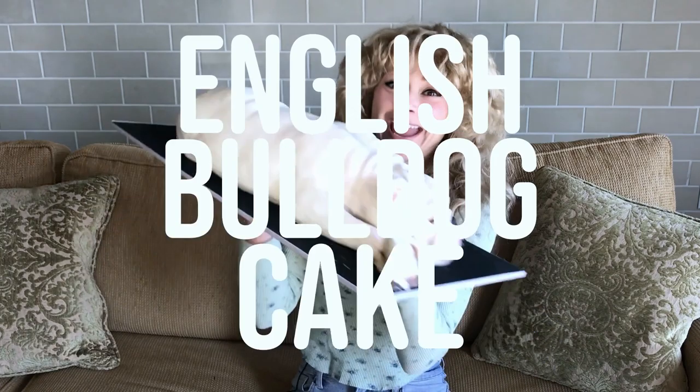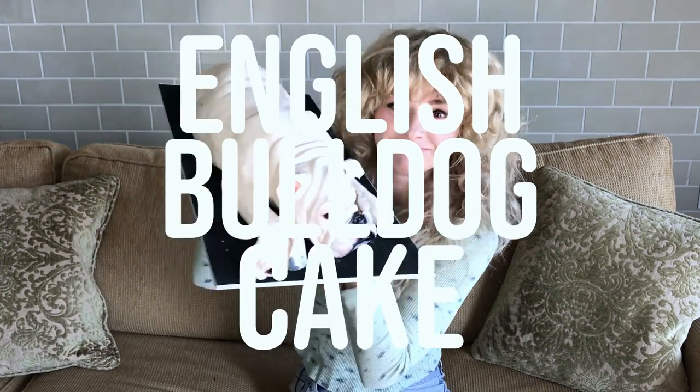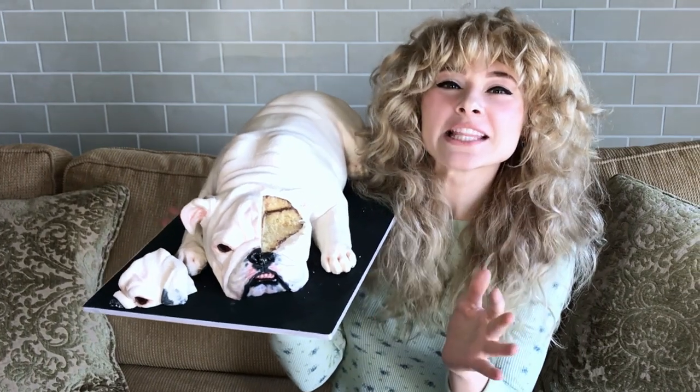Natalie Sidesurf here of Sidesurf Cake Studio, and I'm going to show you how I made an English Bulldog Cake. I have made a lot of dog cakes in my time — labs, golden retrievers, and French Bulldogs — but I've never gotten a chance to make my favorite dog, the English Bulldog. So this cake is part made for me and part made for you. I'm going to show you how to make it yourself.